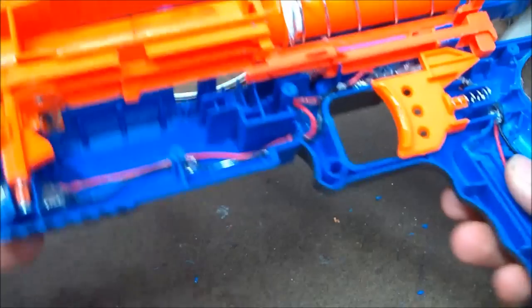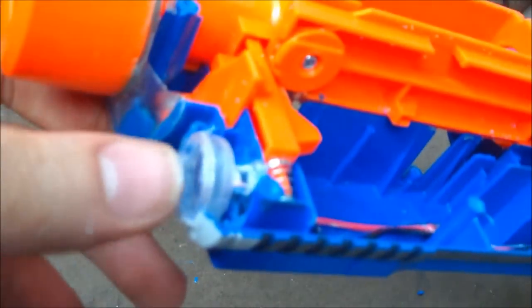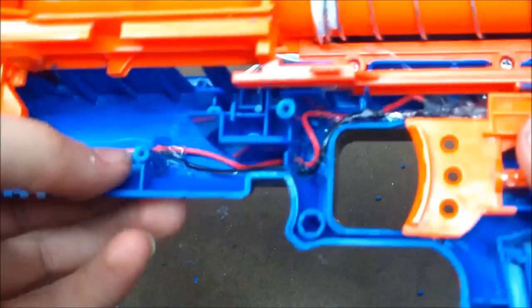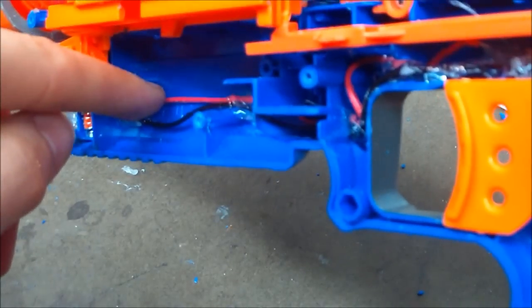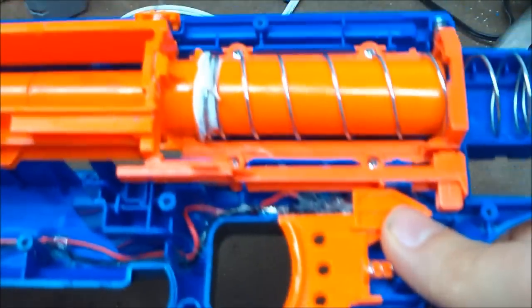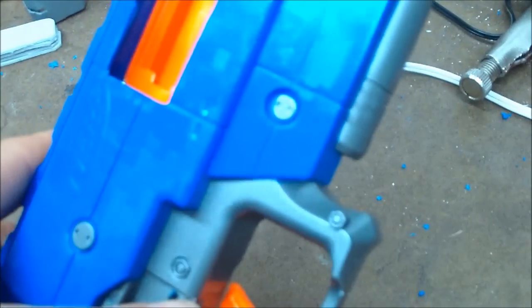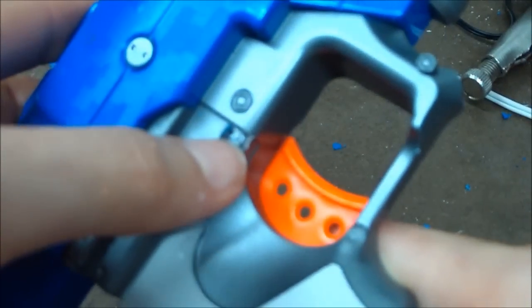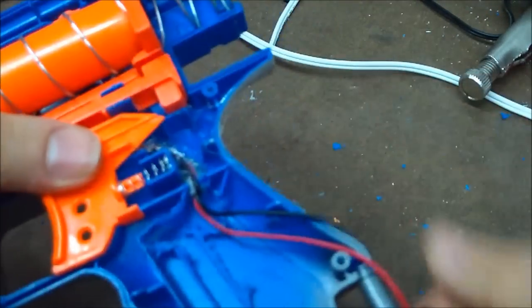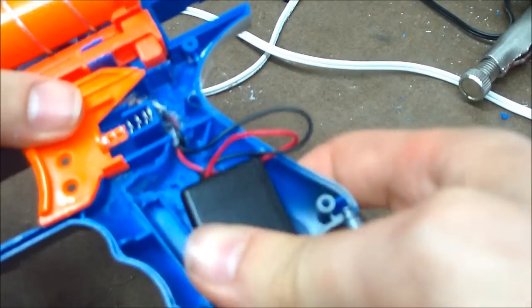Now if you don't mind, I'm going to get back to work. Alright guys, I thought I'd show you some of the work I've done. I've got a LED up here — it does work, as you can see. This is the front light from the knife finder. I've run the wires through the inside behind the bolt, which helps keep the dart inside when you're pushing it forward. Here, I've got a switch which can be activated with your thumb, right here next to the trigger.